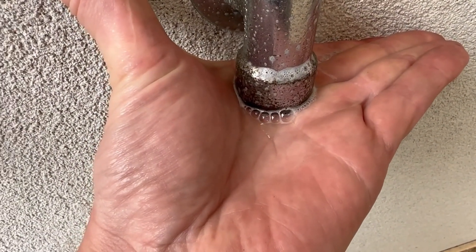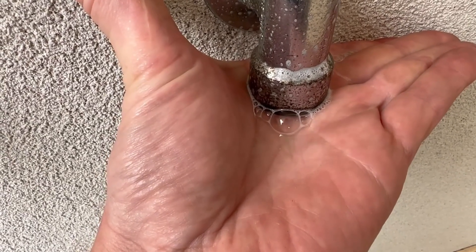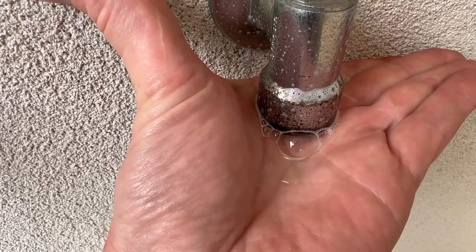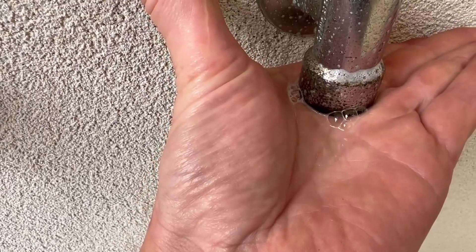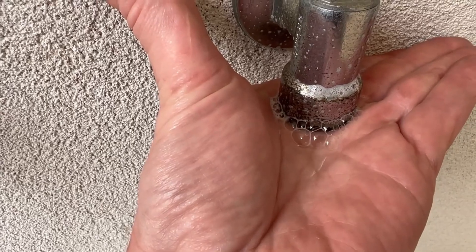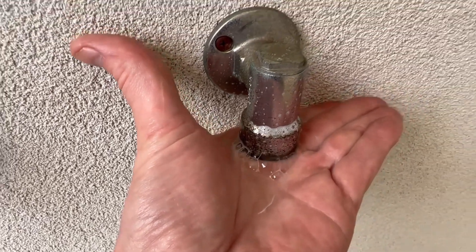You can see those bubbles coming out — that means there's a gas leak inside that bayonet. It's not sealing properly, and that's why we've got a smell of gas. Yeah, there you go. It's not bad, it's only a tiny tiny leak, but it's enough to see.